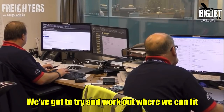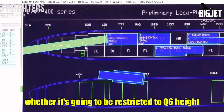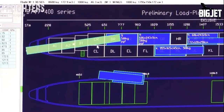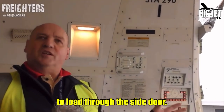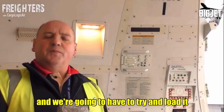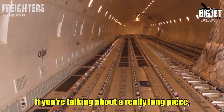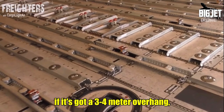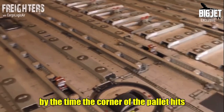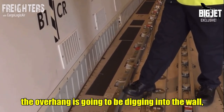We've got to work out where we can fit the cargo on the aircraft — what height it is, whether it's going to be restricted to Q6 height, and whether it's going to be too long to load through the side door, meaning we'll have to load it through the nose cargo door. With a really long piece with a three or four meter overhang, by the time the corner of the pallet hits the rails, the overhang is going to be digging into the wall.